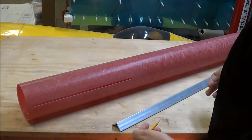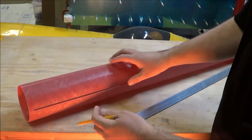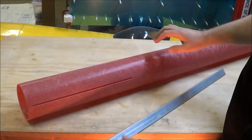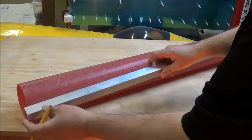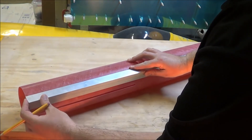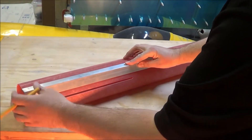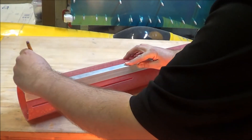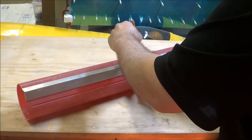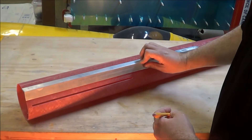Before installing the completed motor mount assembly, I'm going to draw a straight line up the body tube centered between the fin slots. This will give me a straight line so I can drill holes for the rail buttons as well as a vent hole. To make the line nice and straight, I use a piece of aluminum angle stock. I've already found the center of the body tube between two fin slots and marked that location, so now I just set the angle stock on and draw a line with my pencil, continuing it all the way up to the forward end where I can drill a vent hole.